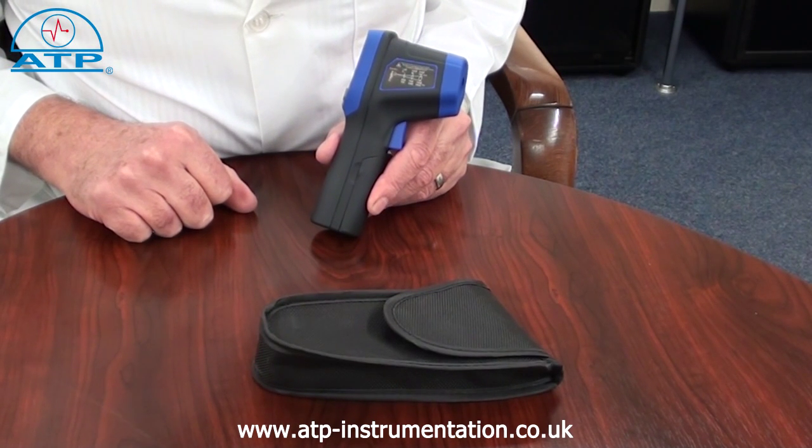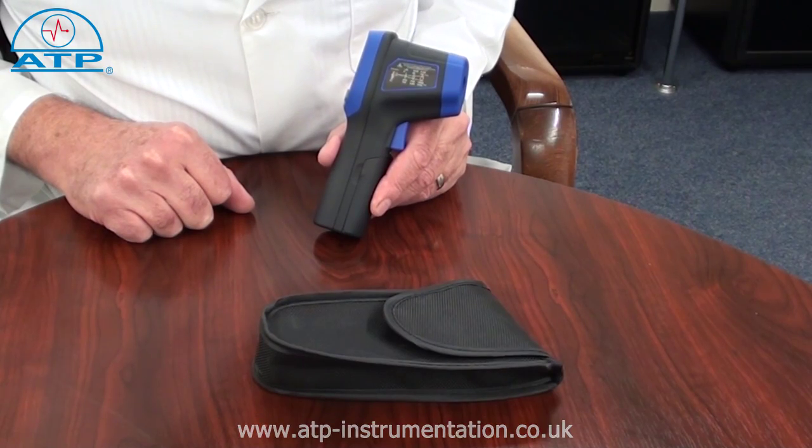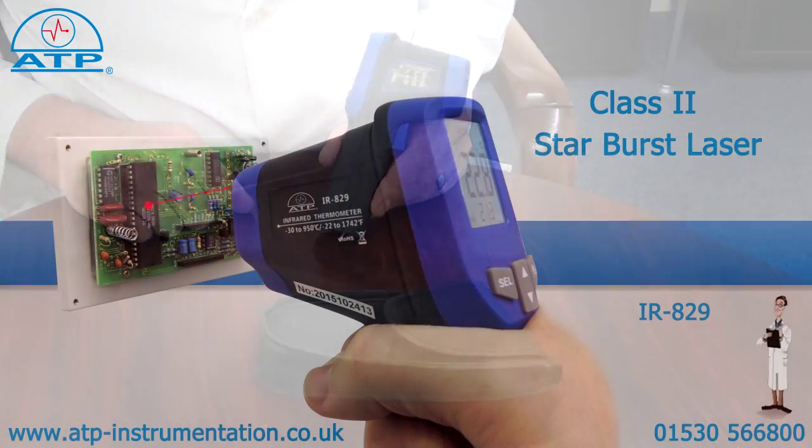It is ideal for precise non-contact measurement of surface temperatures, being suitable to monitor machinery, appliances, heating, ventilation and air conditioning systems and food preparation etc.